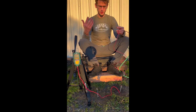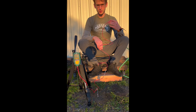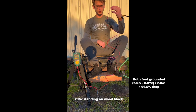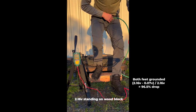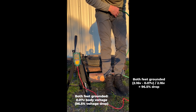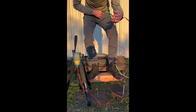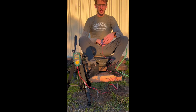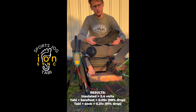Now I'm going to step down with both feet, which should allow for the best reading because both feet will be grounded — more contact surface area between me and the earth. There you see it: both feet down, body weight on, still holding the extension cord, measuring my voltage potential between me and the ground. Step back up — voltage goes back up.